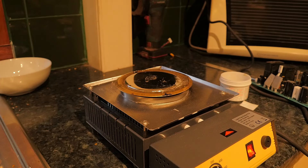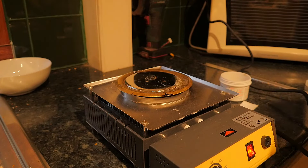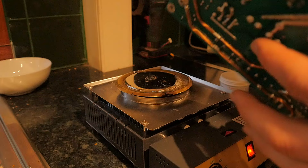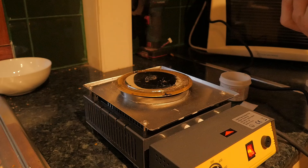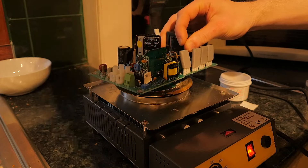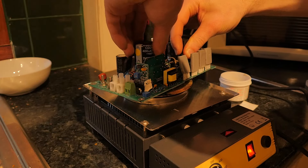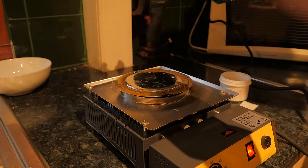So with the unit set to about 360 Celsius, which is a reasonable temperature for lead-free solder, I'm just going to take this whole power supply here and start removing stuff from it. I just applied a bit of flux to the pins on this capacitor, and I'm going to set it on top and attempt to remove it. I'll put this right down in here and see what happens - just waiting for the thing to come loose.